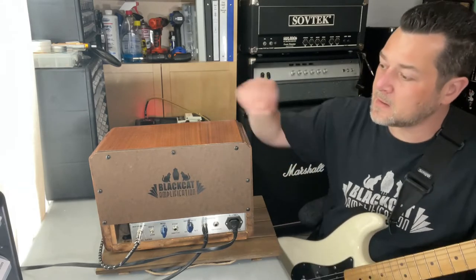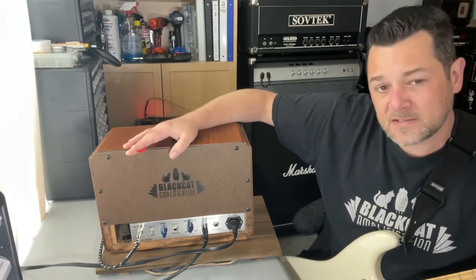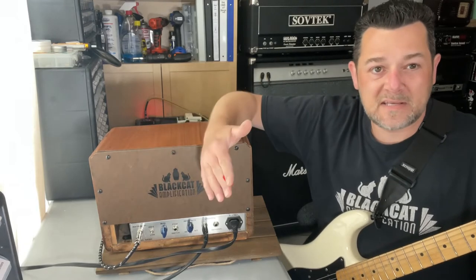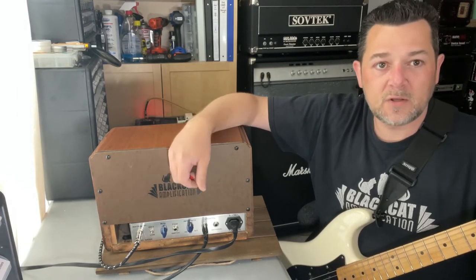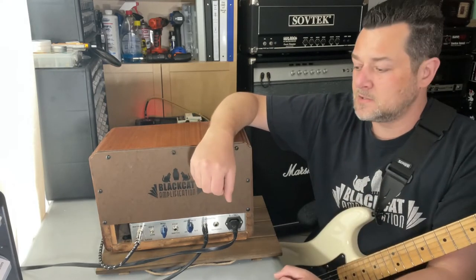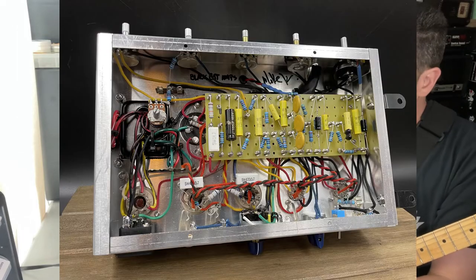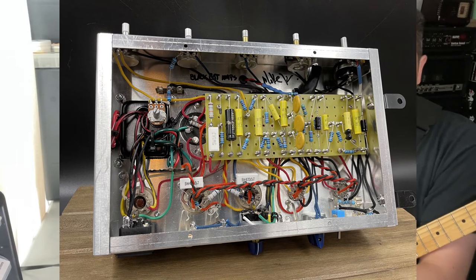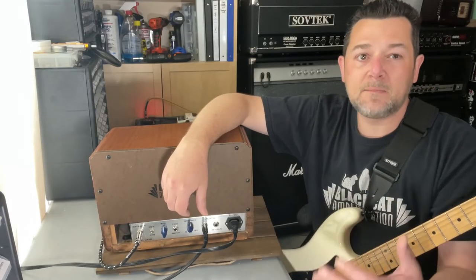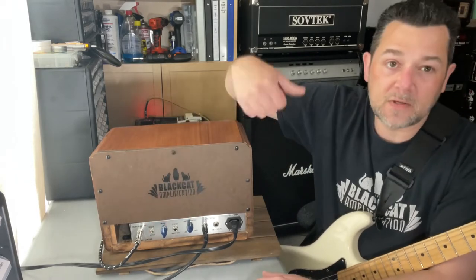It has a nice back panel I built in case you need to access the tubes. I'll put pictures at the end of this video so you can see what the inside looks like and what the circuitry looks like. I did a custom hand turret board — all hand-wired to Fender specs, except for the differences and enhancements: the mid control, the slower and deeper tremolo, and the switchable input jack.